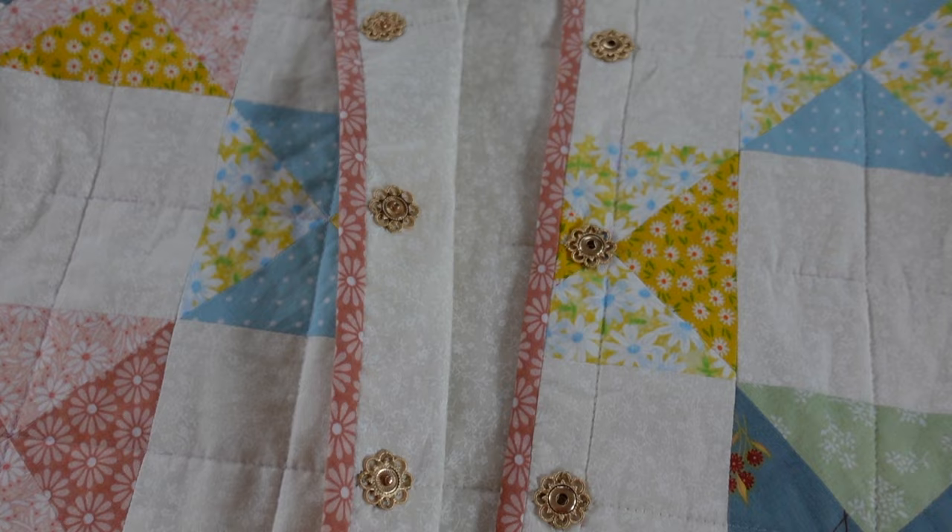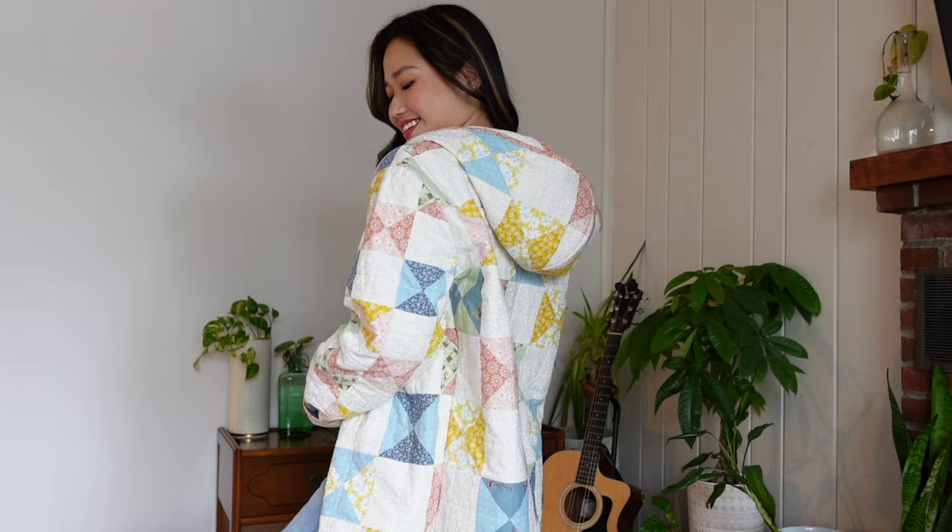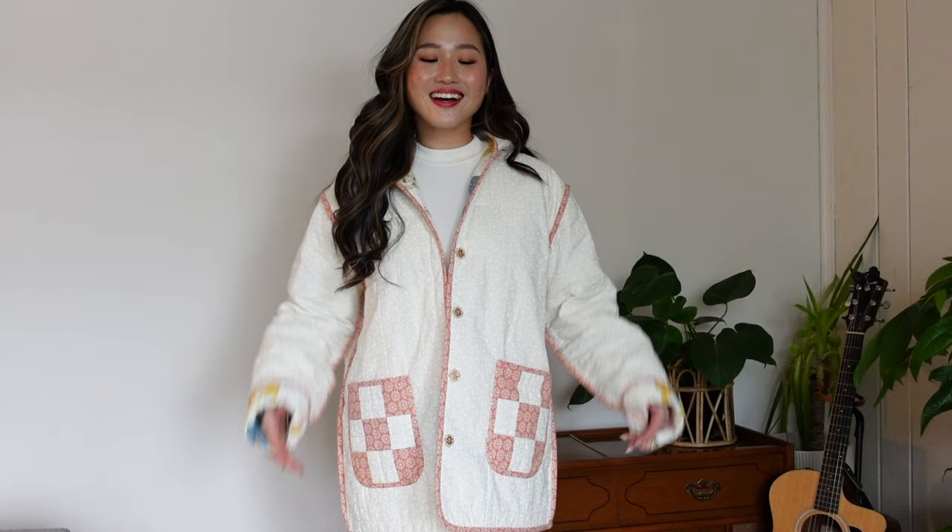This jacket needs some pockets as well, so I made these patchwork pockets and sewed them to the inside of the jacket. For the button closure I decided to go with snaps because I'm still not super confident about making buttonholes at home — I got these on Amazon and I'll link them down below. I hand sewed all of the snaps on with matching gold thread and here is the finished jacket. It is so cozy and I'm definitely going to be wearing this a lot this spring. Because I finished all of the raw edges with bias tape, this jacket is technically reversible, and I think these patch pockets are so cute.